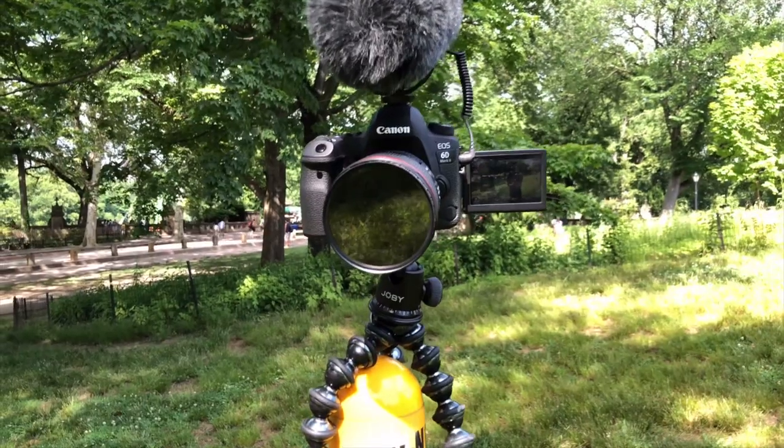Basically what ND filters are is like sunglasses for your phone. Just like on a sunny day when you put on sunglasses to protect your eyes and help you see a little better, cameras kind of need the same thing. I'm using an ND filter on my 6D Mark II right now — without it everything is kind of bright and the camera would have to increase the shutter speed to compensate, but with the ND filter I can get natural colors at a lower shutter speed, which gives more natural movement. If you're filming at a higher shutter speed, the movement becomes really choppy and stuttery and it doesn't look super natural. That's why ND filters are really important for video.